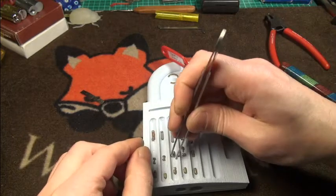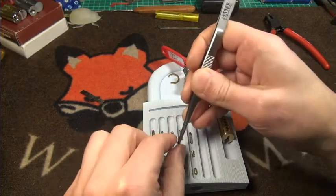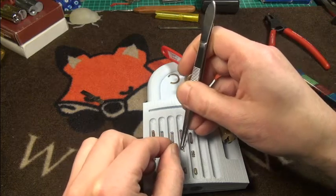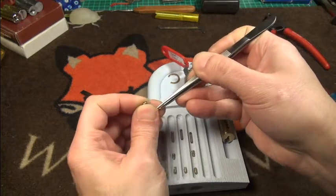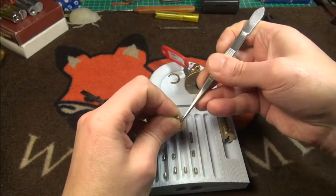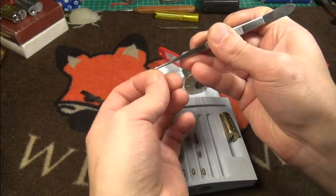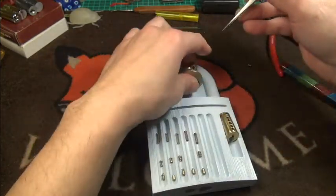A lot of deep serration stuff going on here. Not sure if there is a wafer — no, it's inner-spooled. I'll show you this in detail: an inner-spooled pin.